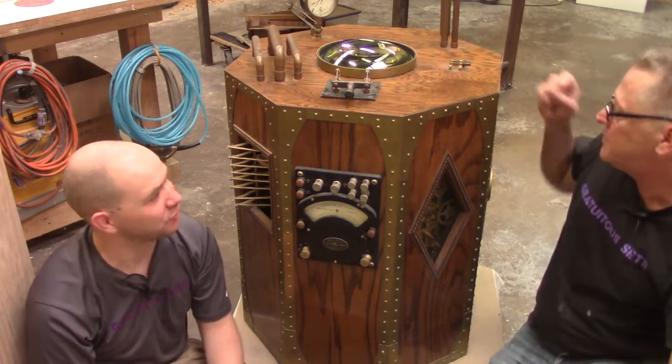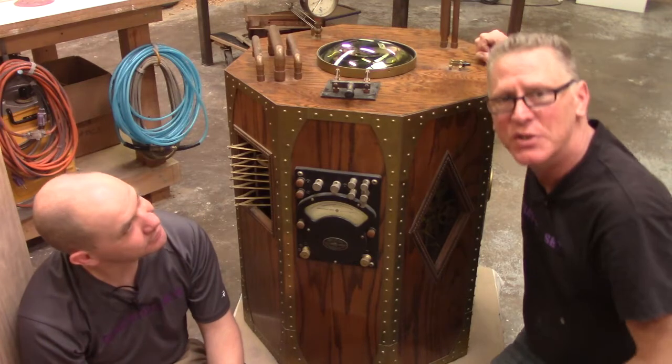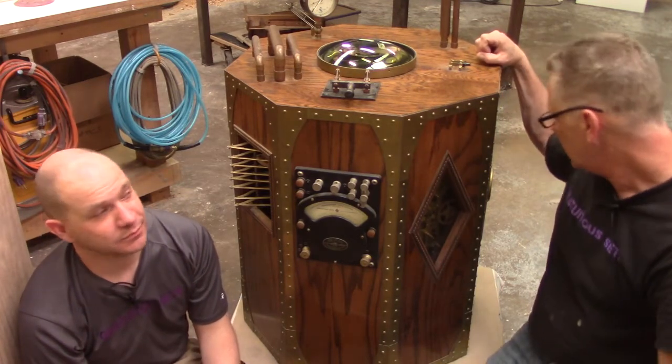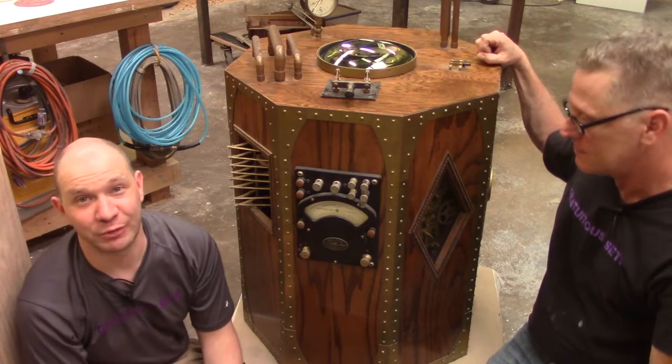Lots of angle grinding and sparks flying. Those old machines are not easy to take apart — they don't want to come apart. Unlike Mark's iPhone, which I would hit with a hammer.